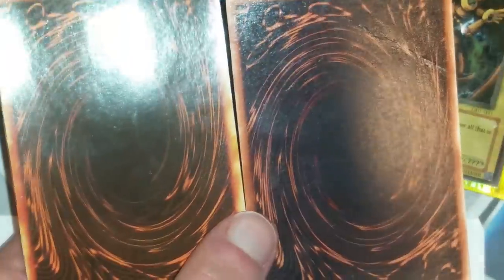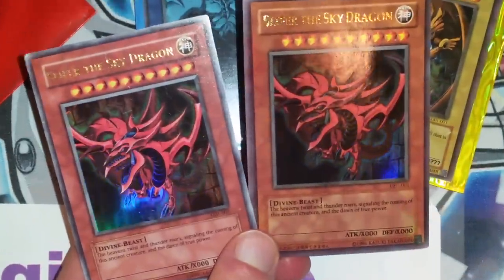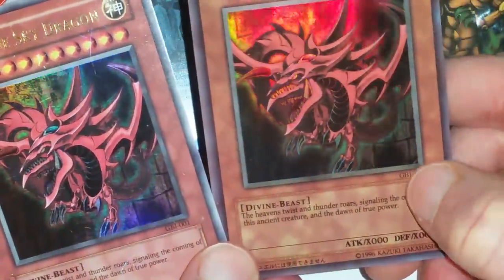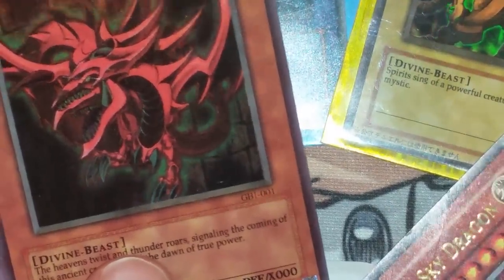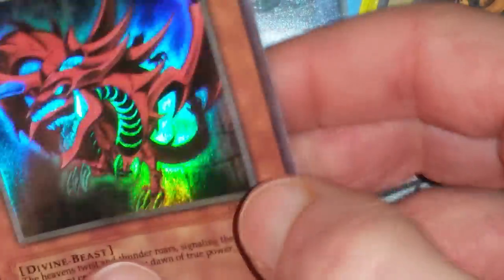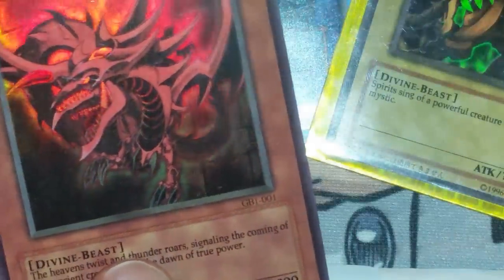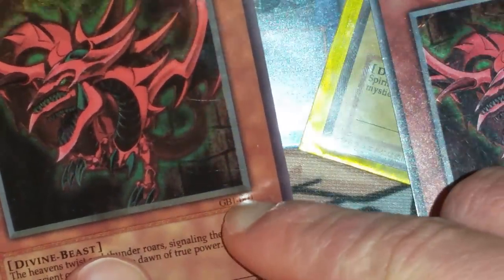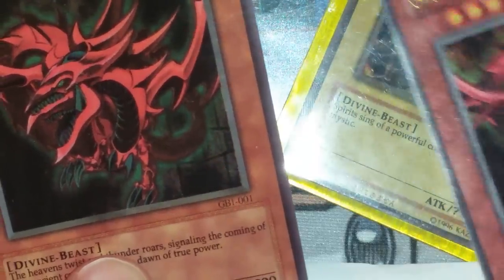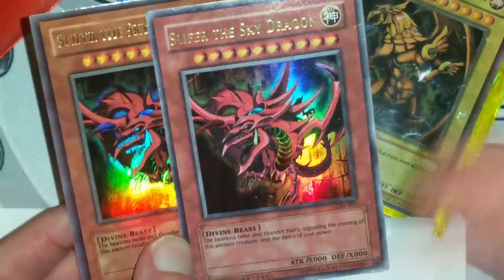Let's take a look at the backs. These are also GBI cards. One last thing to note: on the left one, which is the fake, notice the code — it actually reads GB1 here rather than GBI. If you look at the right one, that is GBI. The fake looks more like a 1, but GBI is the code you're looking for. GBI is the authentic one — that's something important to note.